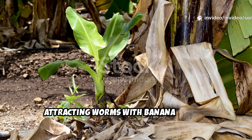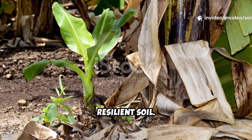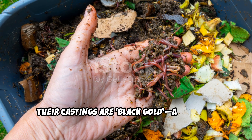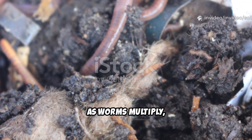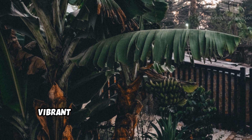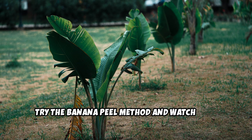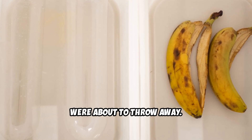Attracting worms with banana peels is more than a trick — it's a step toward healthier, resilient soil. Worms tunnel through the earth, aerating it and improving water flow. Their castings are black gold, a natural, nutrient-rich fertilizer. As worms multiply, they break down all organic matter, speeding up your garden's nutrient cycle. This creates a self-sustaining, vibrant ecosystem right in your backyard. Try the banana peel method and watch your garden come alive. Sometimes the best gardening tools are the ones you were about to throw away.